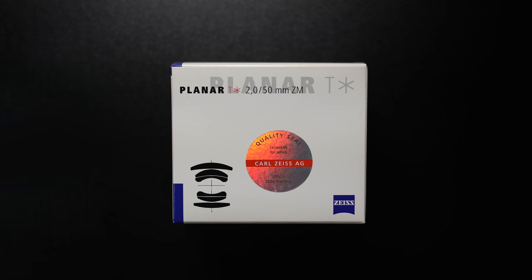Looking at the packaging, this is a very typical Zeiss M mount lens box — white with black and blue details. I bought this lens from Japan and it seems like Zeiss has included a sticker stating that this lens is exclusive for the Japanese market. This of course isn't true because this lens is available in many other parts of the world. If you have this lens too, I'm interested in knowing if your packaging includes a similar sticker.